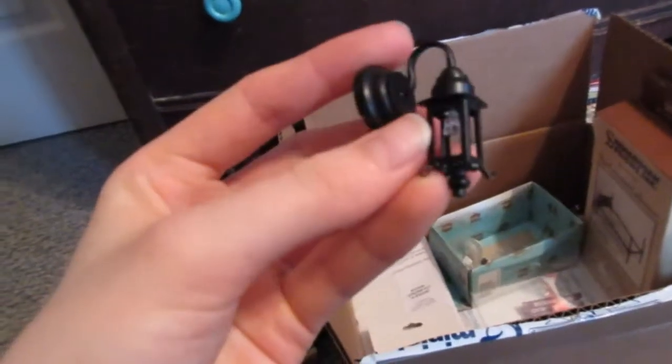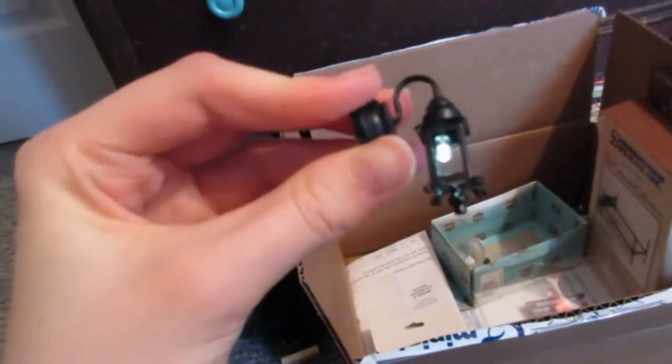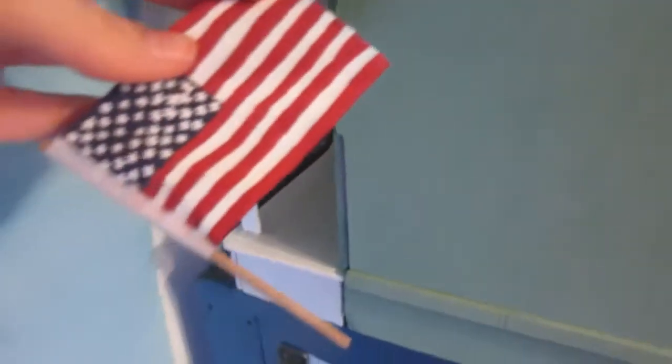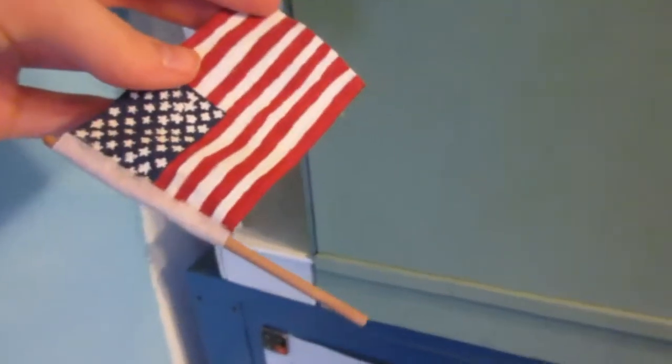Lighting fixture number three is the one I am most excited about — it's a battery-powered light. It can also magnetize somehow, which I'm not sure how that would be useful in a dollhouse, but I think it's really awesome. It's probably going to go on their porch because they have a flagpole back there and a cute little diamond handle, so I think this will suit their porch and the outside of the house very well.